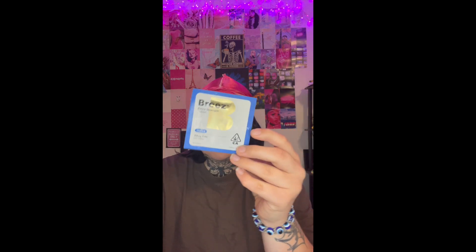Hey guys, welcome back to another episode of 'High with Ty.' I'm Ty, and today we're trying out something new that even I don't know what to expect. We're trying out the Breez Mint Extra Strength tablets. This is a sample packet — if you see them in store they come in a container. This one is the Breez Extra Strength tablet, Indica strain, 20 milligrams per tablet.